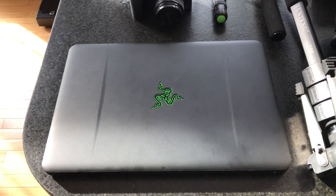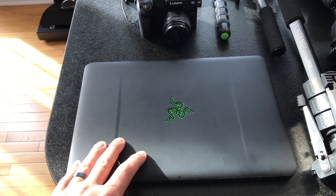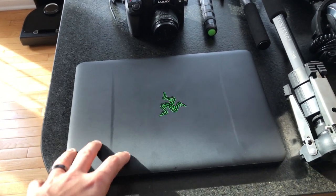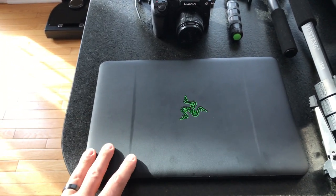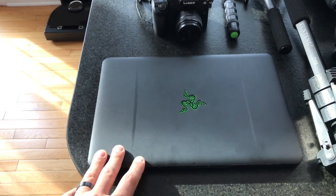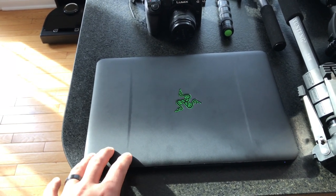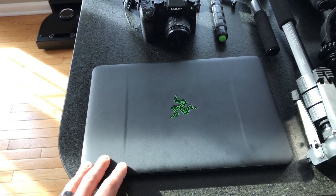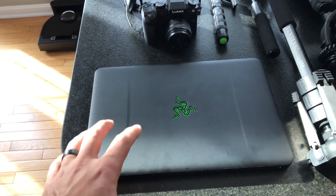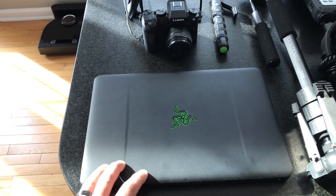We start off with this. This is something that you guys are probably familiar with if you watch videos on my channel. This is my late 2016 GTX 1060 Razer Blade. This is going to be my only video editing station. I've done it before with this laptop and it works great. The rendering is obviously significantly slower than on my main system, but it is still fast enough to be perfectly serviceable. So this is what I'm going to use to edit and upload all of my footage.